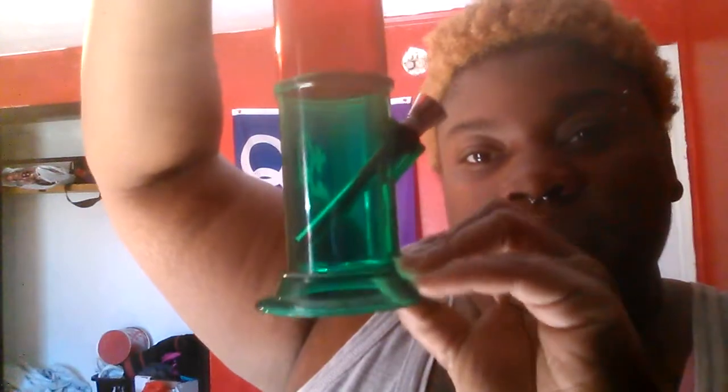The product I ordered is a 12-inch acrylic bong. It has green right here — I don't think that's removable — blue, purplish blue, red and green. And it comes with this little thing right there. I used it already.